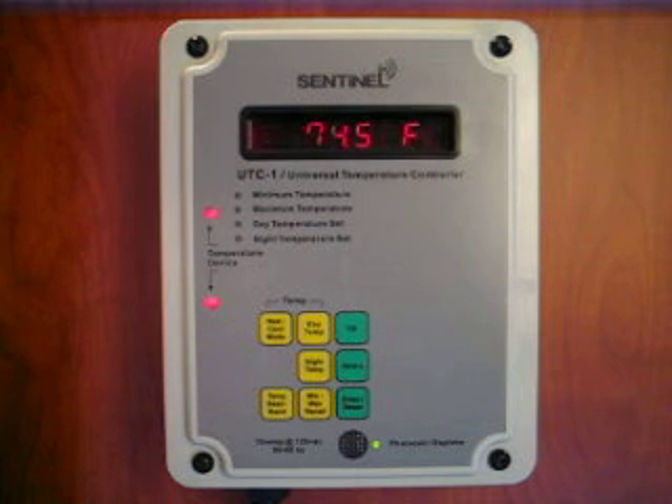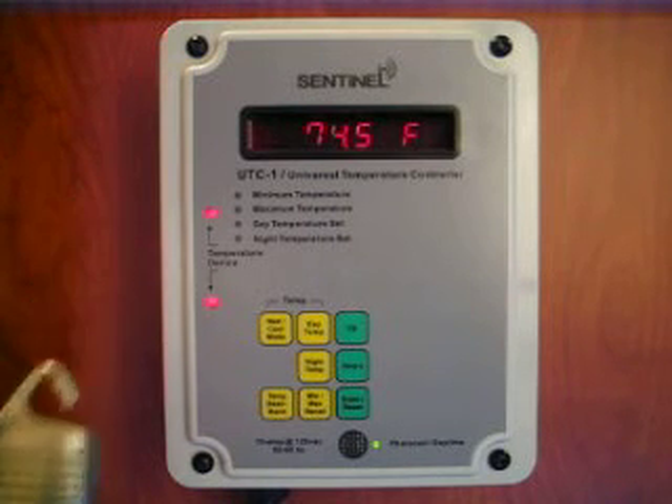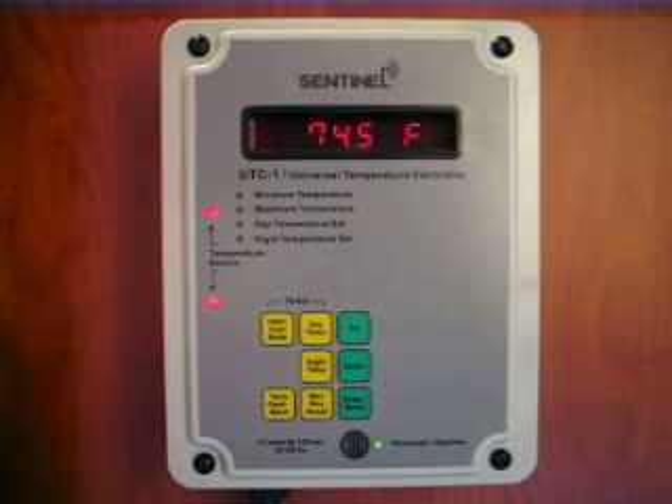The UTC-1 Universal Temperature Controller provides both day and night temperature settings. It has a remote temperature probe that can be placed near the plants for a more accurate temperature measurement. It also has the ability to record the minimum and maximum temperatures, and it features two connection points for your 120-volt cooling or heating device.